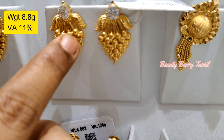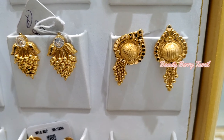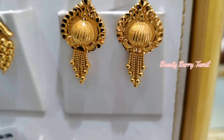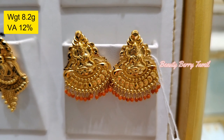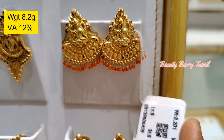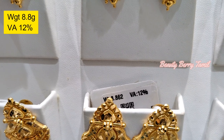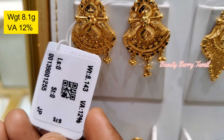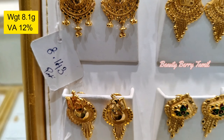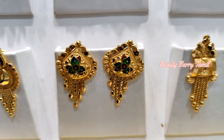It is very soft. This is the weight of 8.6 grams. This is the white stone. This is the one with a small ball. It is very spicy. It looks attractive. You can see a different shape.